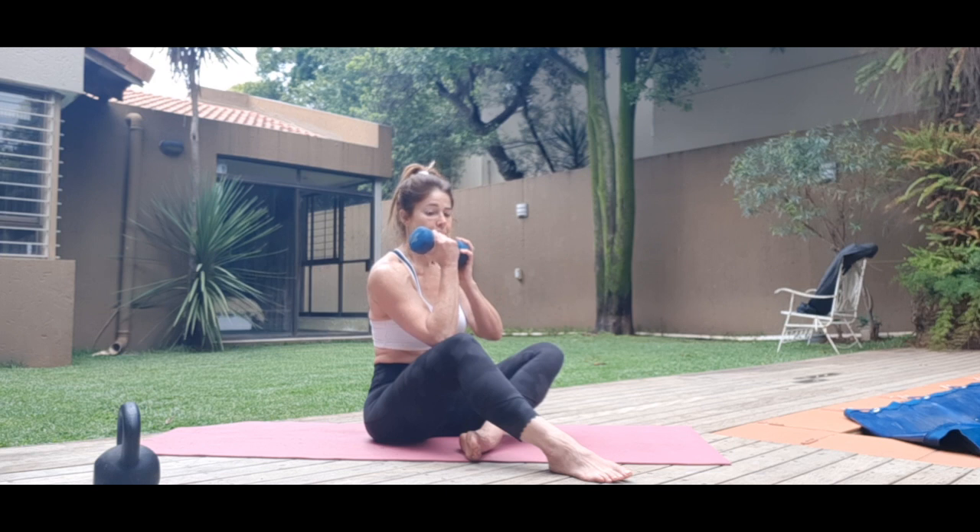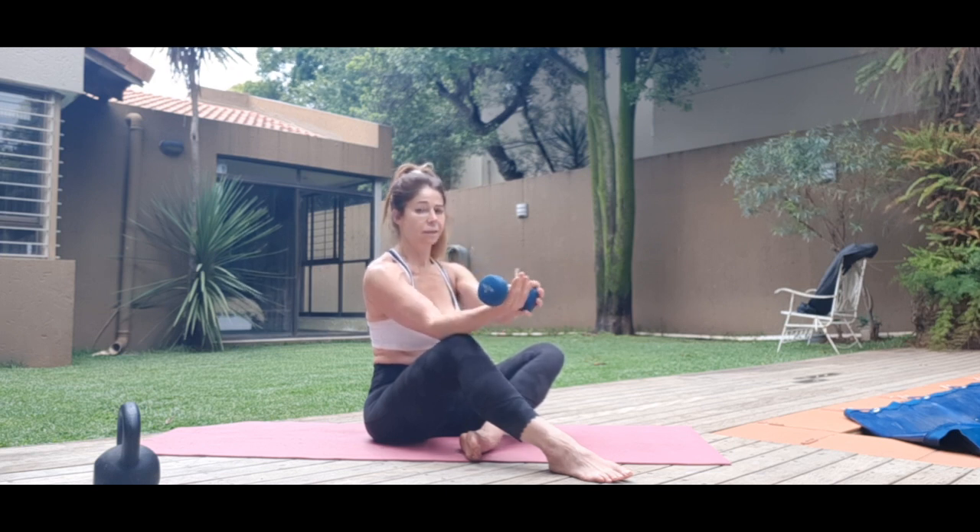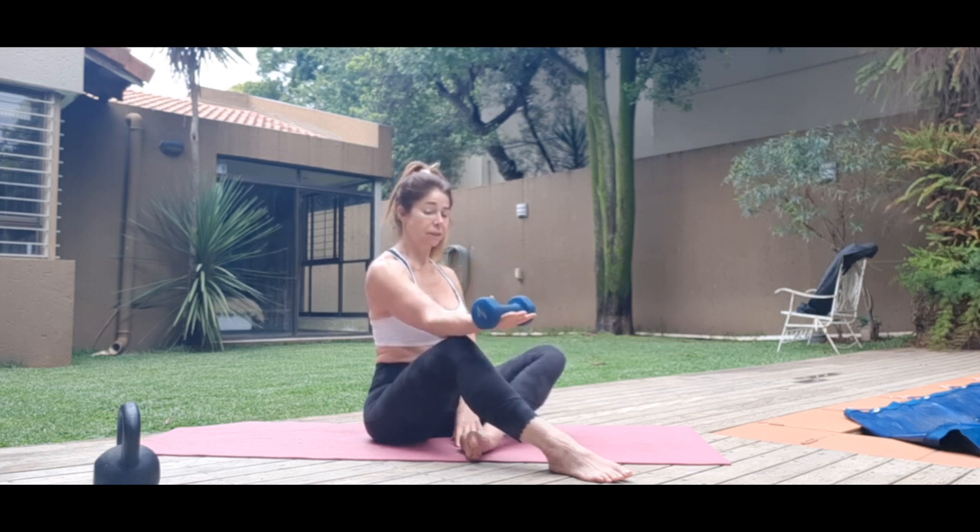Loosen the grip, release it. Last one — sit up nice and tall. Straight line from the elbow to the wrist to the fingers. Completing the final set.